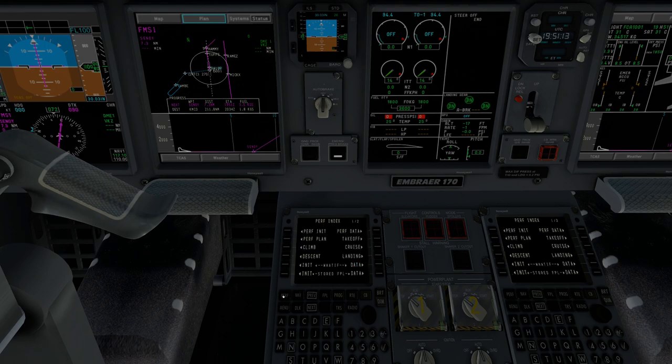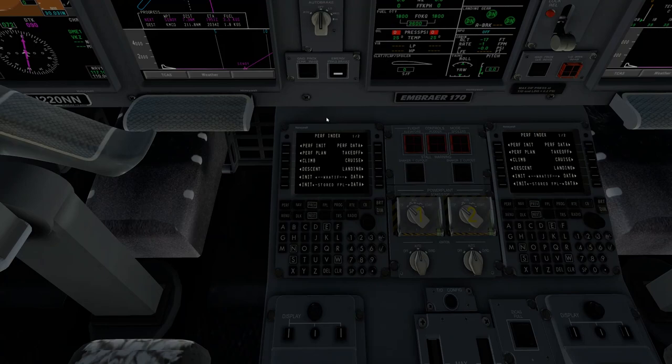We'll go on to PERF — Performance. This can get quite complicated, and I'm going to go very basic here because I'm not trying to overload you with information. I'm just trying to get you into this aircraft and flying it. So we're going to start with PERF INIT.